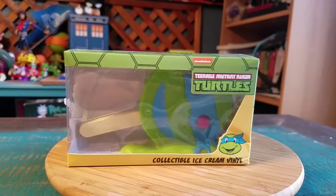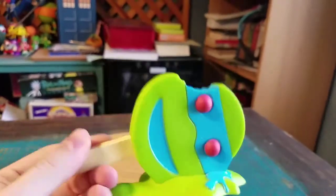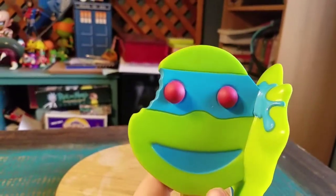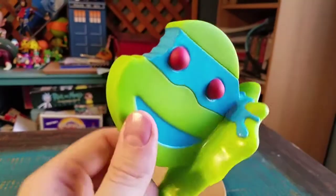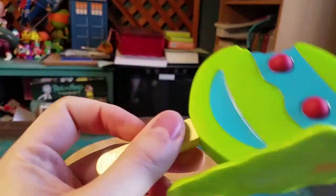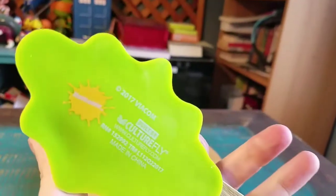I'm going to pull Leo out so you guys can see him up close. The vinyl figure definitely looks really cool. You can see the giant bite taken out of the little ice cream cone for Leonardo — he's got the red bubblegum eyeballs, little happy face, and you can see the blue and green just melting underneath there too. Very thick popsicle stick on the side, all the Culture Fly and Nickelodeon logos.